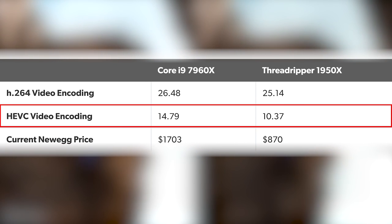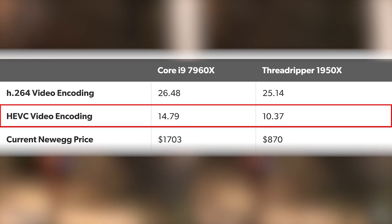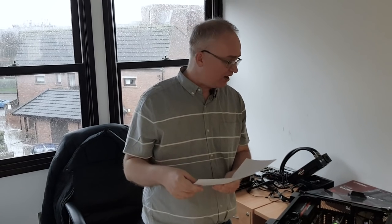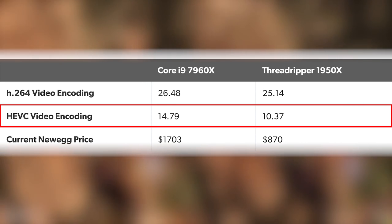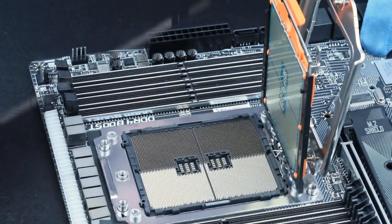HEVC is massively difficult to encode in software and takes ages. My system encodes the Rise of the Tomb Raider clip at 14.79 frames per second. Here's where things get interesting — Tom's Threadripper system only manages 10.4. The reason is that Threadripper's AVX performance — AVX instructions on the CPU — are not implemented quite as exhaustively as on Intel. HEVC encoding does leverage AVX heavily, giving me close to a 40% advantage there. But in the vast majority of applications, especially editing in Premiere, AVX instructions aren't used, and Threadripper's overall value is still impressive.